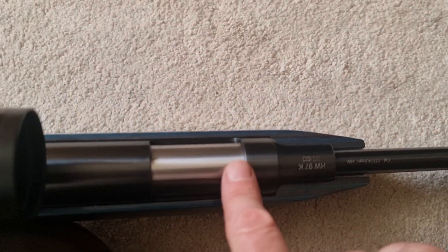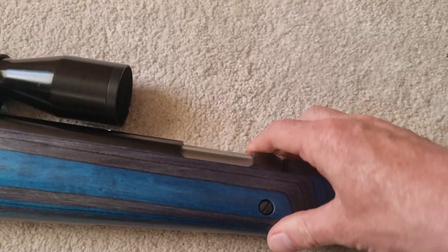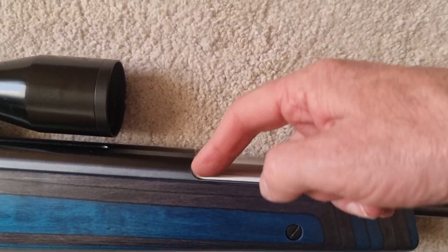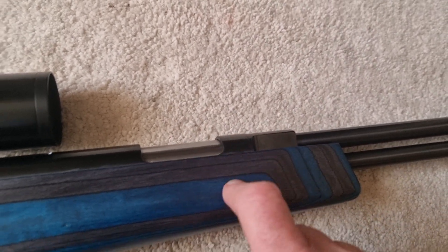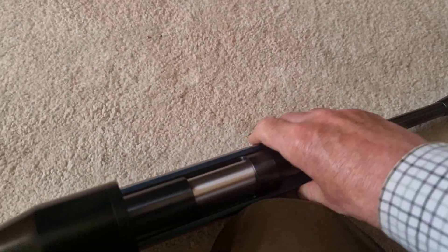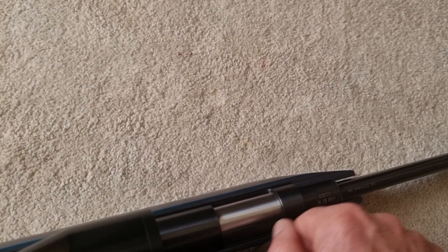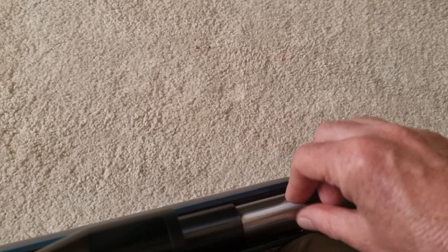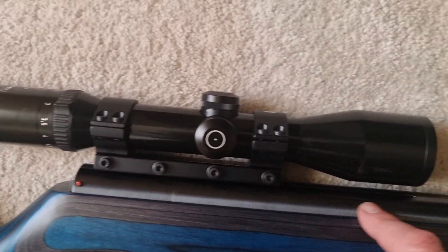Coming to the breach — standard sliding breach that we're all used to. The thing I like about the 97 is that it goes all the way down on both sides, as do the new HW 77s as well, so you've got plenty of room to load your pellet directly into the barrel. That was one of the updates on the 97 over the 77 — the 77 originally had a sort of half-scalloped breach, making it slightly more fussy to load, especially for left-handers. Now they've cut it right back, making it much easier to load your pellet.